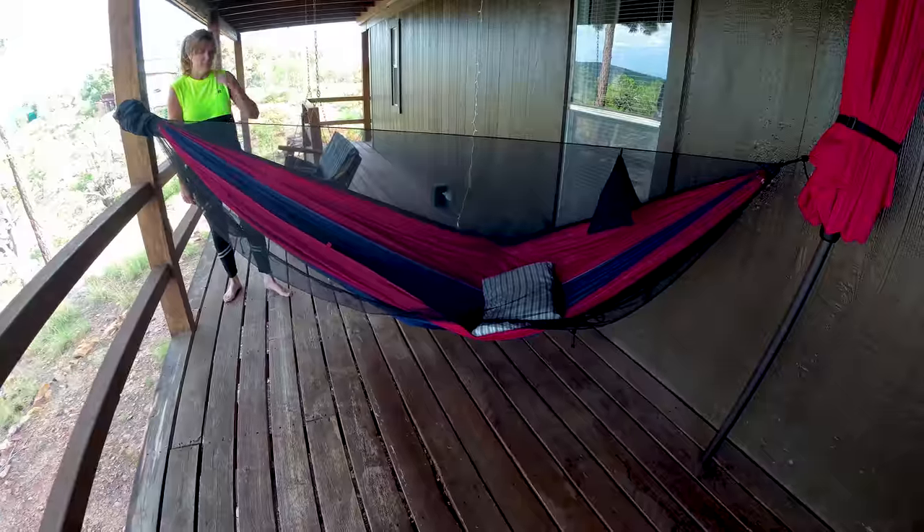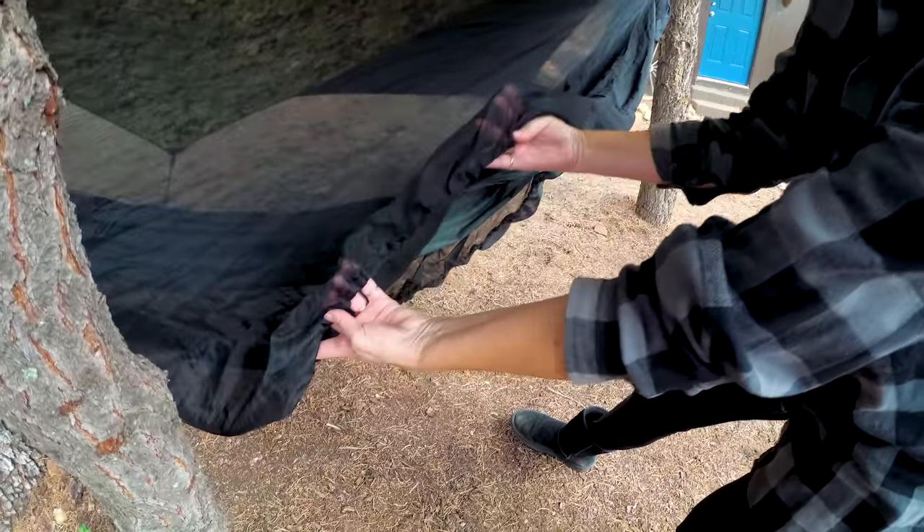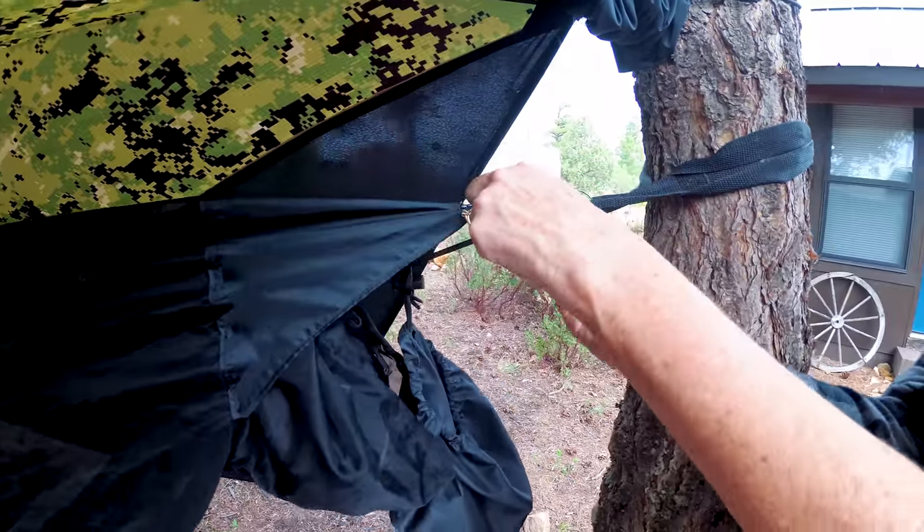For a bug net with more coverage, I used two drapery sheers that I purchased for ten dollars. I sewed them together and then ran shock cord through the bottom channel. The suspension feeds through the sleeves on each end.